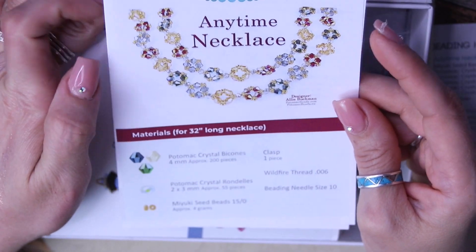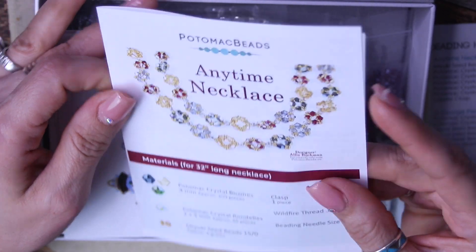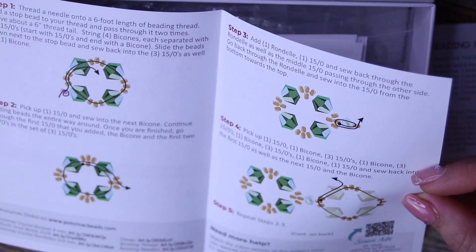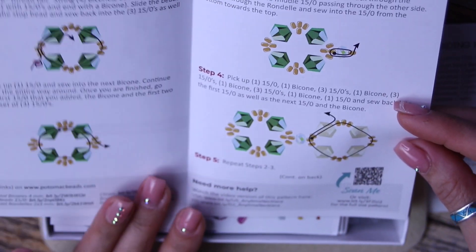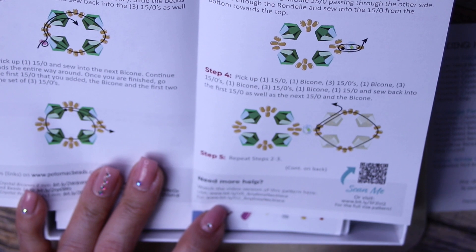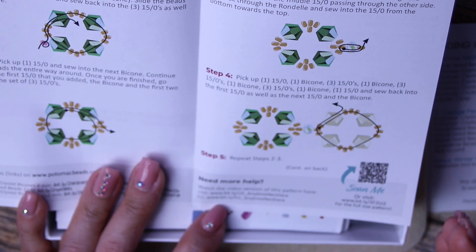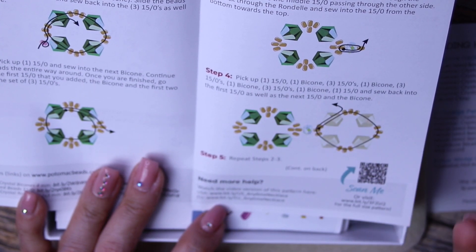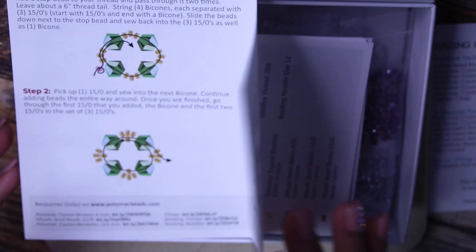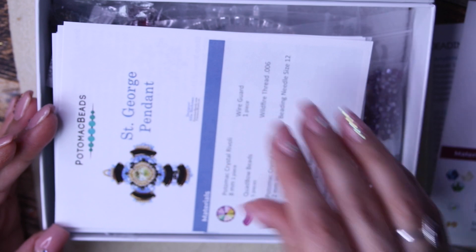It looks like we have a pattern for the Anytime Necklace — this is really pretty. It comes with all the instructions, and if you get stuck, you can also watch the video. It is super helpful that they have the video as a backup because sometimes you don't understand exactly what they're trying to describe in writing. I'm a super visual person and I need to see to figure it out. So that's one Anytime Necklace.